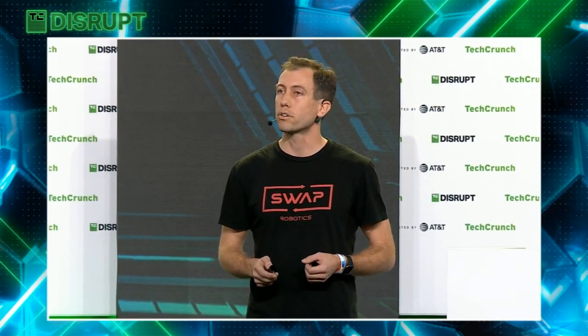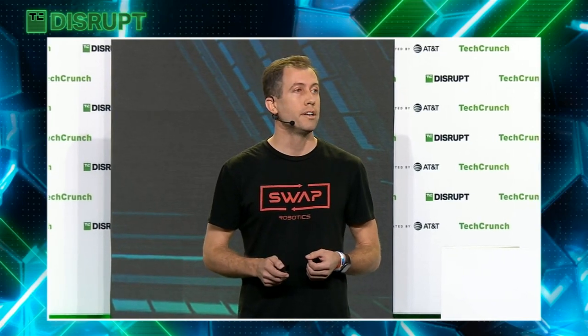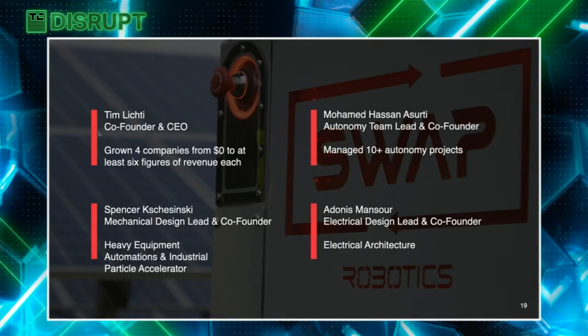I'm the CEO and I've grown four companies from zero dollars to six figures of revenue each. We have four co-founders, three of whom are University of Waterloo graduates, and we have industry experience in autonomy, mechanical, electrical, and software engineering. This is the perfect team for an industry with exponential growth.